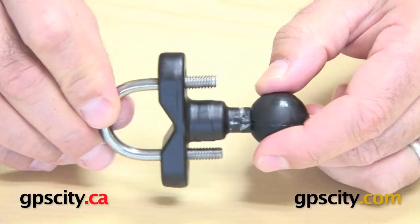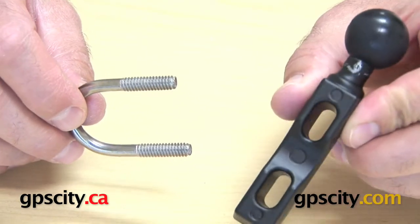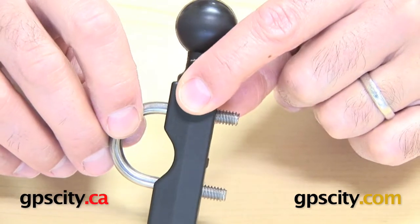It goes in through here like that and creates a U-bolt, or you can use it on the RAM-B-309 series base which also goes into the same hole pattern on this to make it a U-bolt.